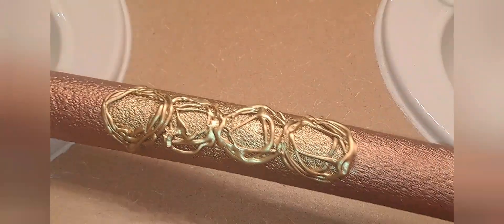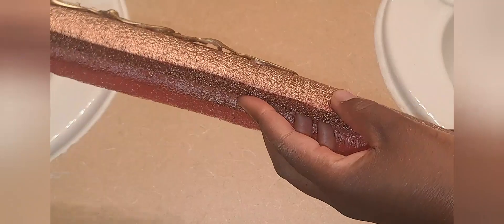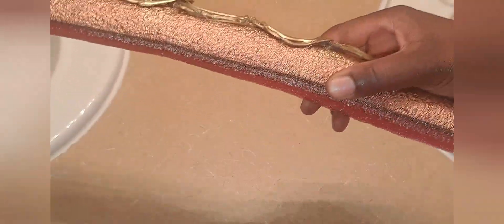Here it is. After gluing them on, I decided to spray another coat of gold over the patterns just to cover up any glue that might have been showing.